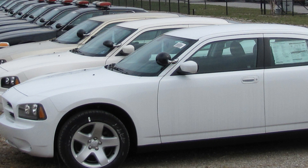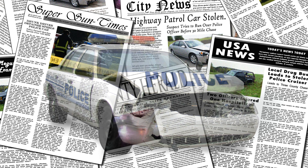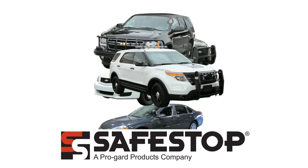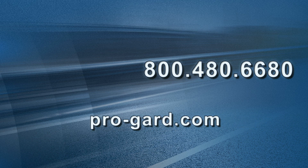Your officers will value the peace of mind that the Safestop system affords them on the scene. Your fleet managers will appreciate the ROI at a fraction of the total vehicle cost. And your entire agency can avoid bad press from the effects of what an unprotected stolen police cruiser can prompt. Safestop is available for most police packaged vehicles, as well as some other common vehicles used in municipalities and emergency services. For more information about Safestop product availability or our other great products, please call us at 800-480-6680 or visit us on the web at ProGuard.com.